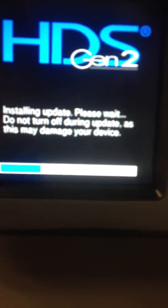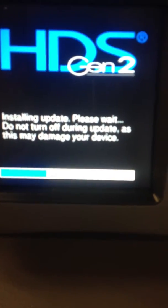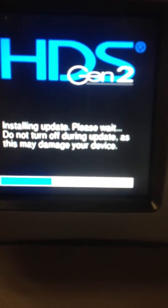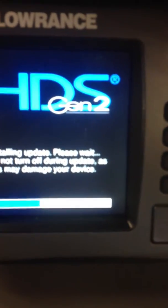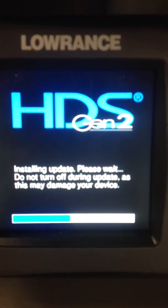This will slowly go across — it's going over Ethernet, so it's a little slower than updating with the map card directly in the unit. But the status bar will go all the way across and it will update that unit. We're going to sit here and watch it go across — I'll probably speed this up in the video so we don't have to sit here and watch it.